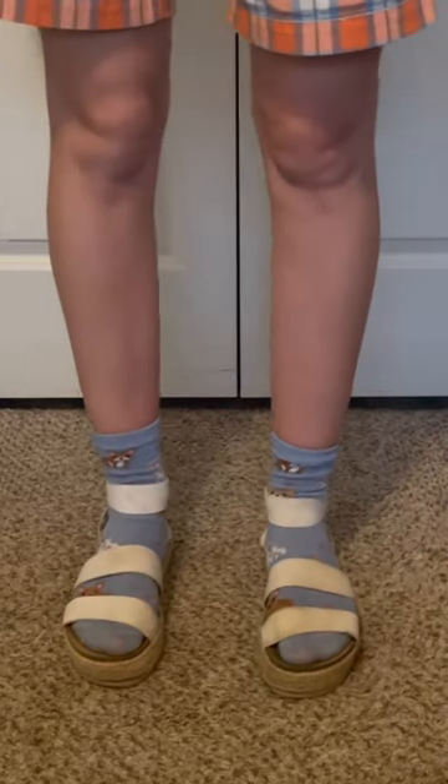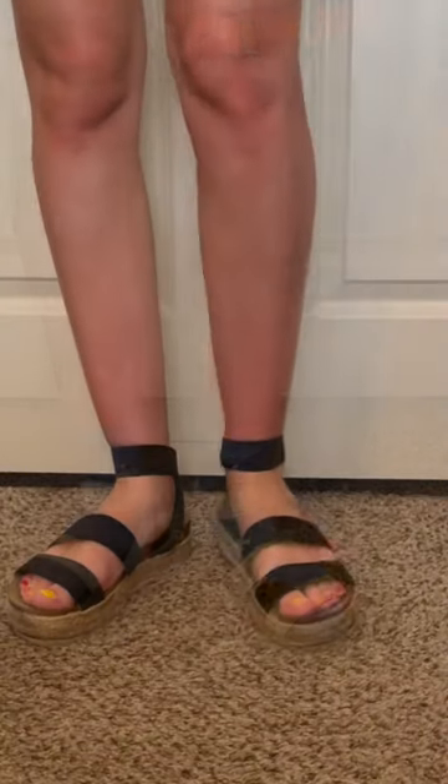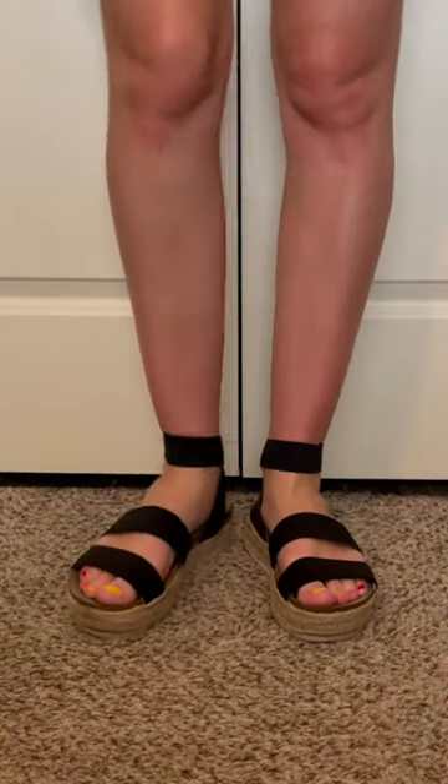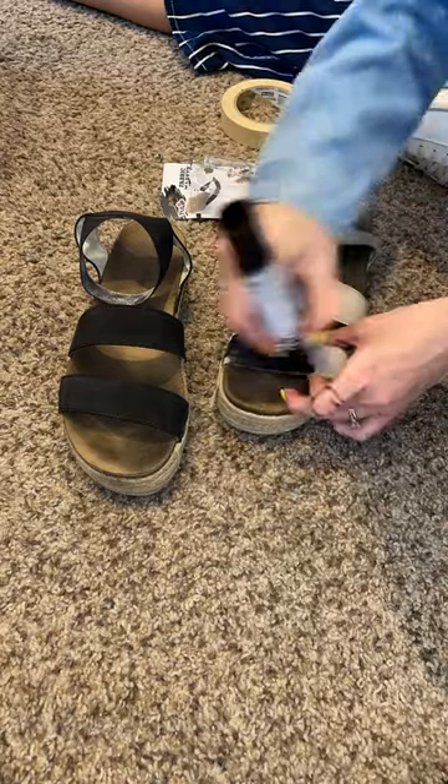I have these really cute white sandals, except they're not cute because they get super dirty all the time and it's gross. I really wanted to turn them into black sandals that don't show dirt. To do that I bought a giant black fabric marker and colored them until they were black.